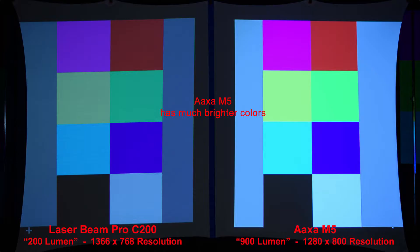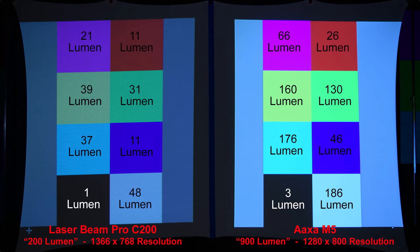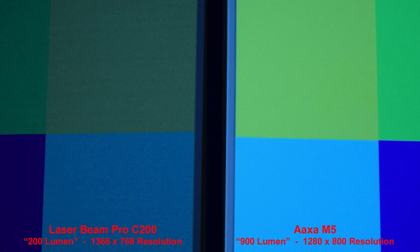Here we have some simple colored squares — the AXA M5 has much brighter colors. The next slide shows the actual lumen measurement of each color; this was done in a completely dark room as opposed to a dimly lit room like all our other slides. Let's zoom in on this one to compare the pixels as well.